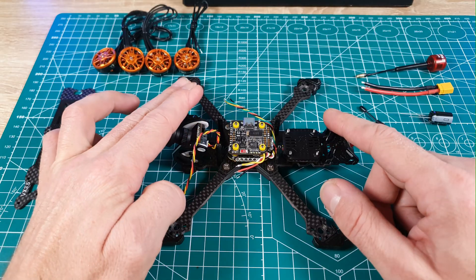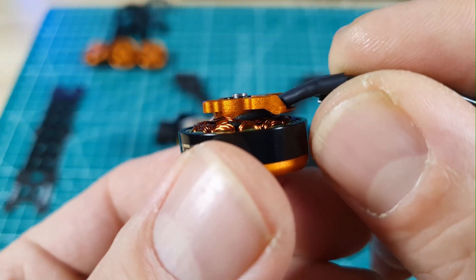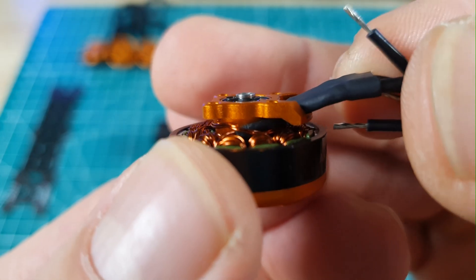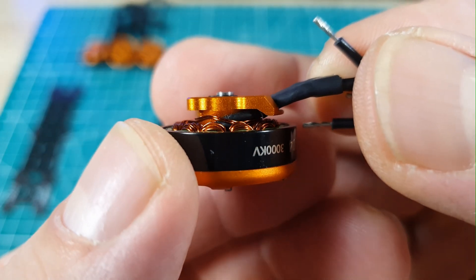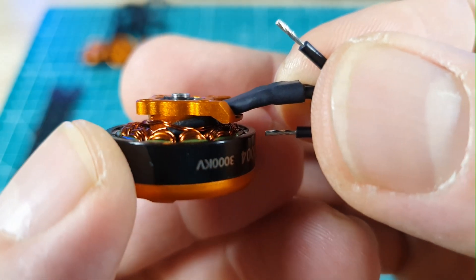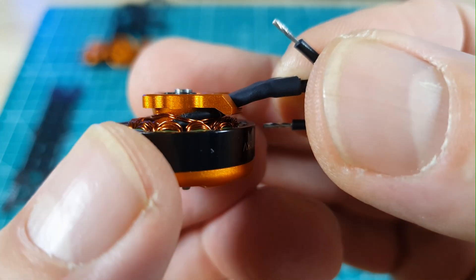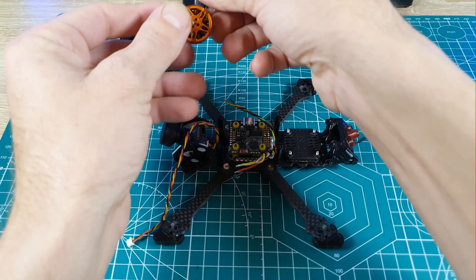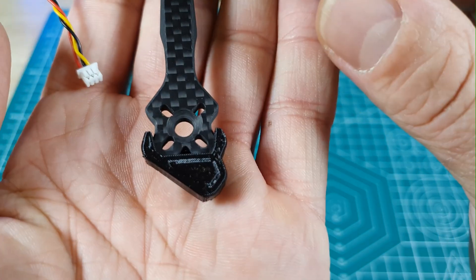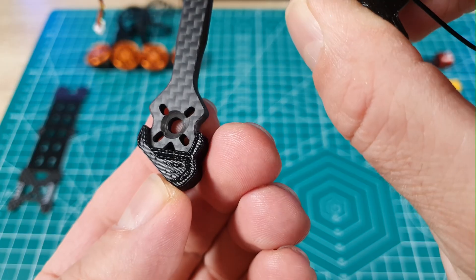Before mounting the motors on the frame, we had a small problem with these motors — the E-clip that holds the motor shaft sits a little proud and will touch the frame when mounted. To solve this, you can put some M2 washers between the motor and the frame, or make a small bevel in the frame as I did. Just make sure not to bevel too deeply as it could weaken the arm where you tighten the screws. This only applies if you use the same motors as me.